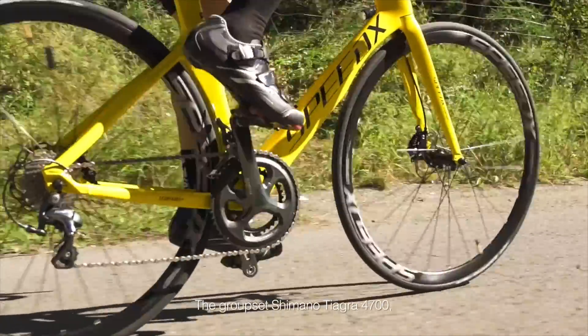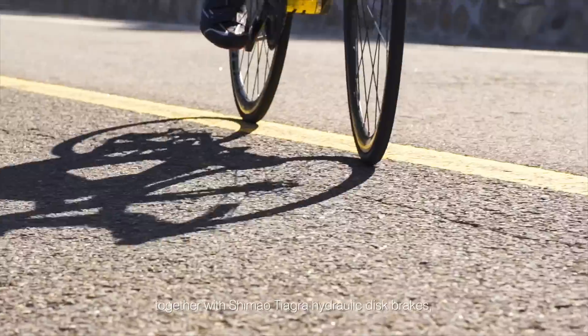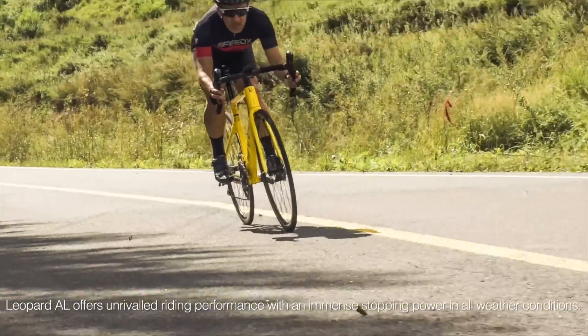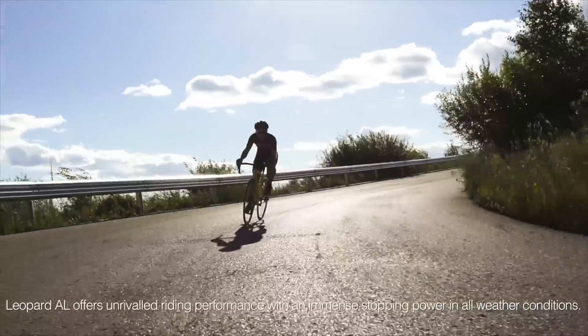The groupset Shimano Tiagra 4700, together with Shimano Tiagra hydraulic disc brake — Leopard AL offers unrivaled riding performance with an immense stopping power in all weather conditions.